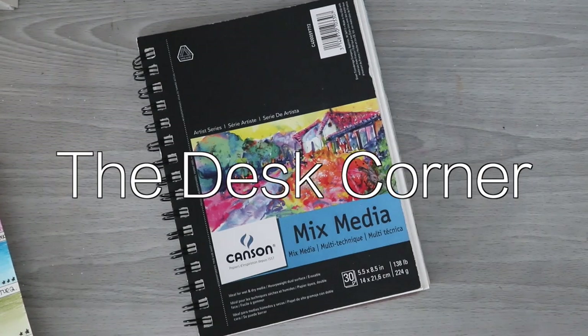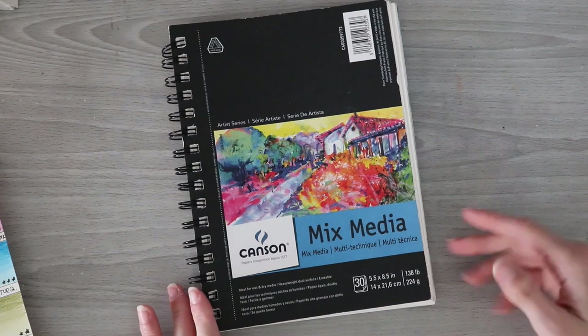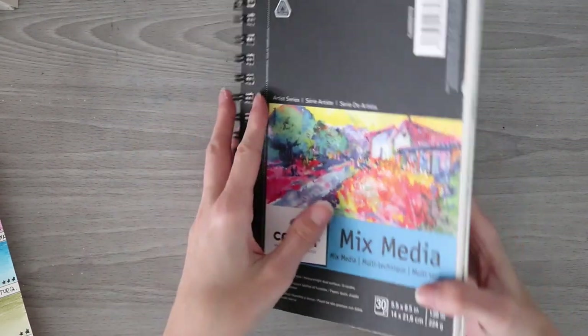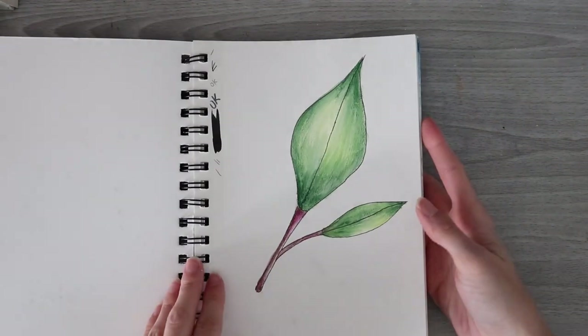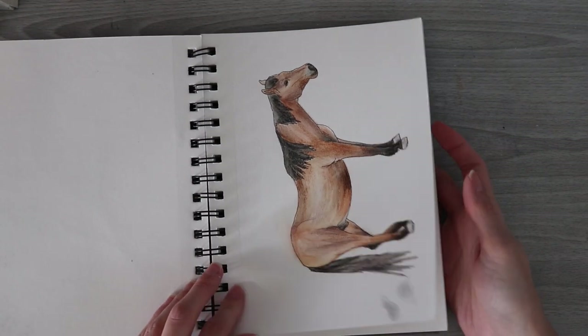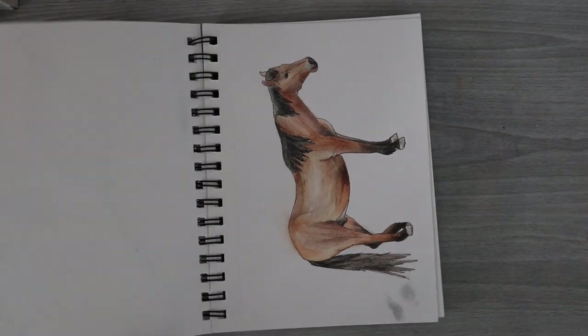Hi guys, welcome back to the desk corner, welcome to a new video! I thought it would be fun to do some sketches and use my watercolor pencils in my miniature mixed media sketchbook that I have here. I've done a lot of little watercolor sketches in here, so I thought it would be fun to do that.